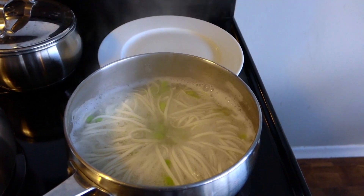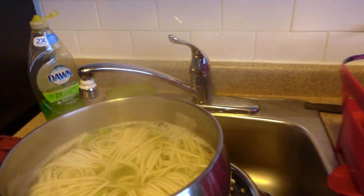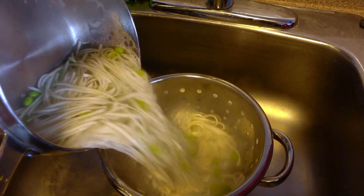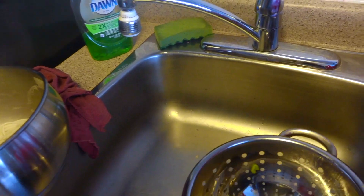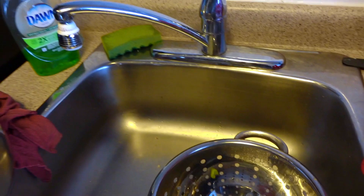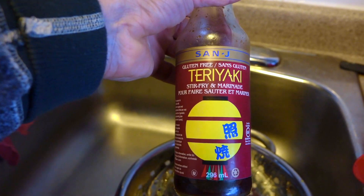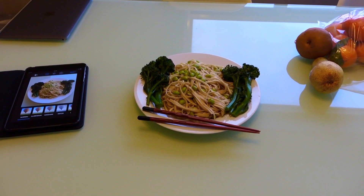Okay, so those noodles are done now — ready for straining. Let's bring them over here and strain, and then I just basically rinse that out, try to get as much of the water out as possible, put it back in the pot, and then I'm going to add some of this teriyaki sauce in there.